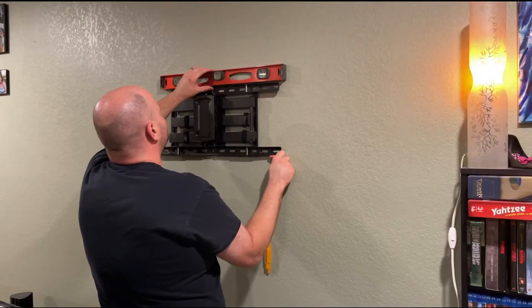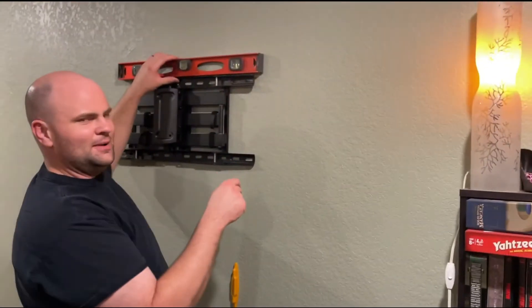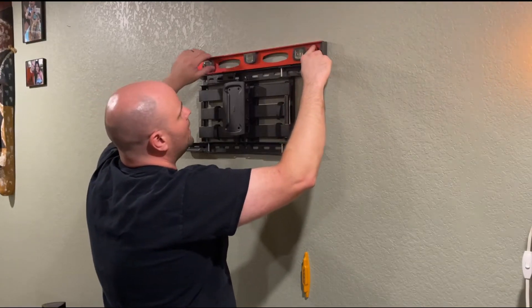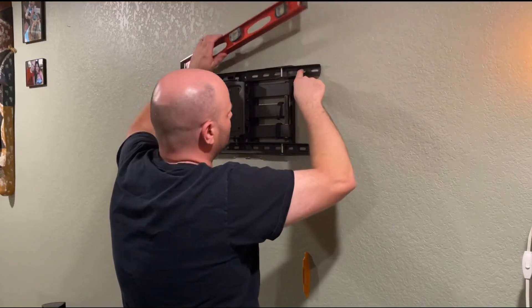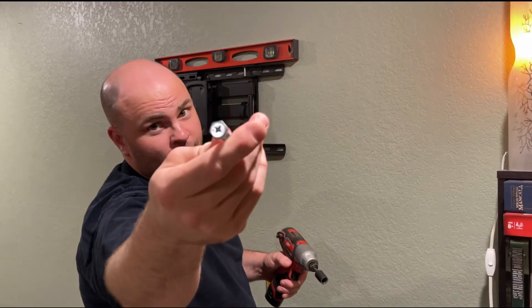That works. The next important step — you've got to have a level, otherwise you're going to be mad every time you watch TV. I got the level across the top here and it's right where you'd want it to be. Let me find my marks — going all the way up to this one here, making sure it stays level. Use an impact driver with the half-inch socket — that works great. Don't try to use a Phillips screwdriver; you'll never get it done.